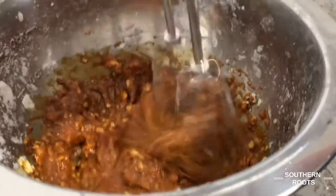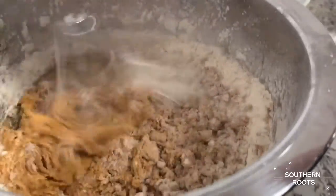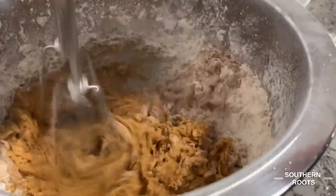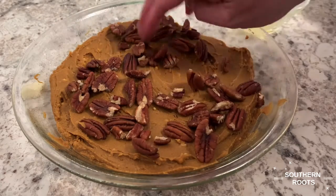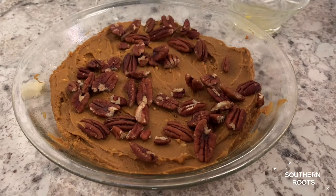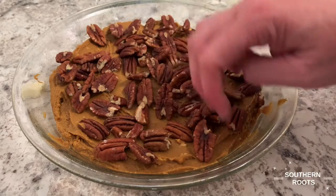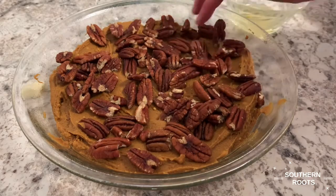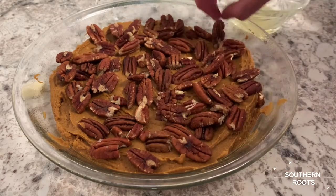Then you add seven-eighths of a cup of bread flour, which is 14 tablespoons. Mix it in and it made a super thick batter. It barely filled up a pie pan — I had a little eight-by-eight but it was in use, so I had to put it in a pie pan. I covered the top with pecans and put it in a 350-degree oven for right at 20 minutes.